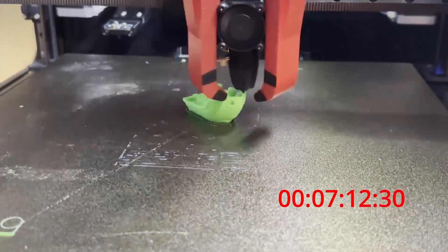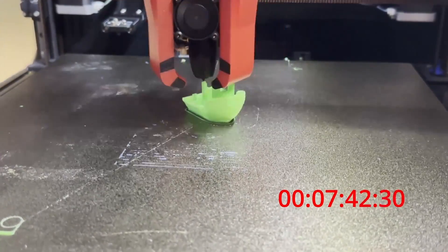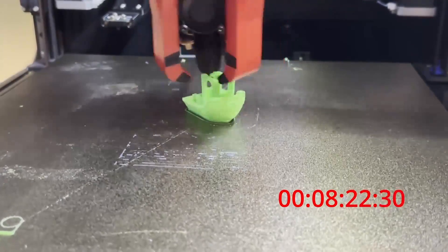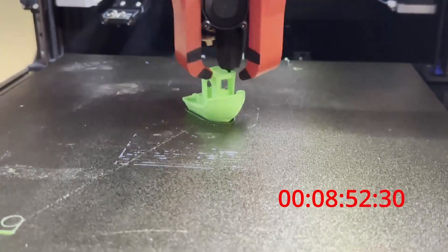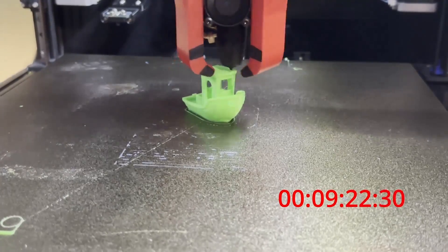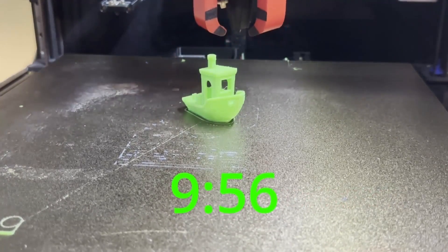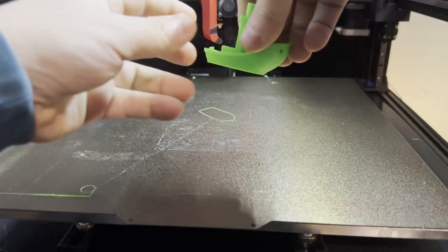I want you to print that first sub-10-minute perfect Benji. If I can do it, you can do it. You owe this to yourself — you owe it to the universe. Make it happen. I want you to design your first model, upload it onto Maker World, and get a thousand downloads. You can do it. Become the best version of yourself. Create the best Voron printer ever. Make it bed level like never before. Make your printer as fast as it can be.